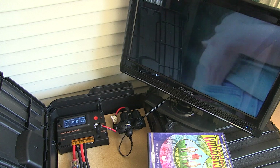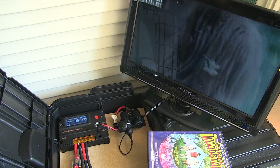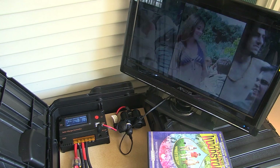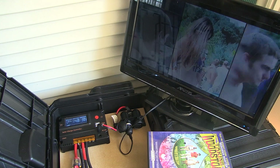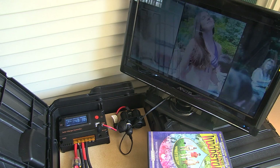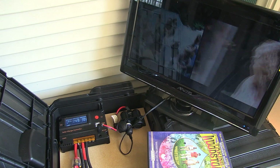Ironically, after I built this particular unit, the very next day in the evening I had a power outage. It only lasted about an hour, hour and a half, but I did pull out the unit and I was able to charge my phone and tablet and turn on some lights and even watch a little TV — as I'll demonstrate here.